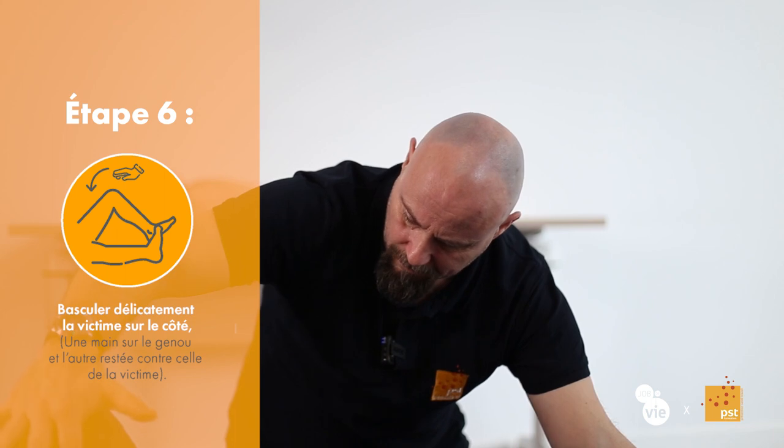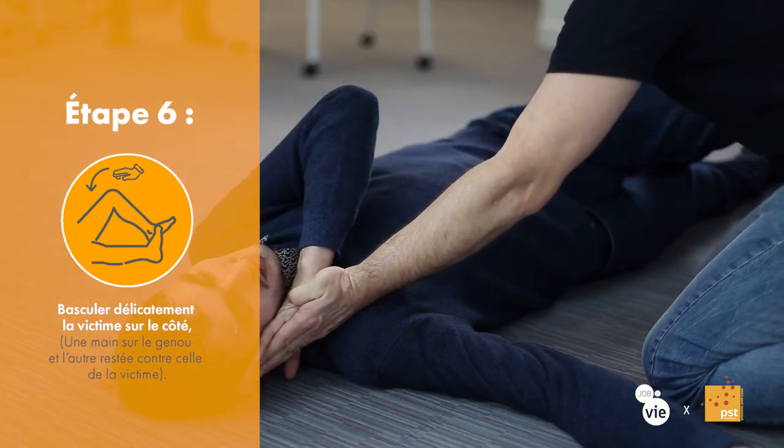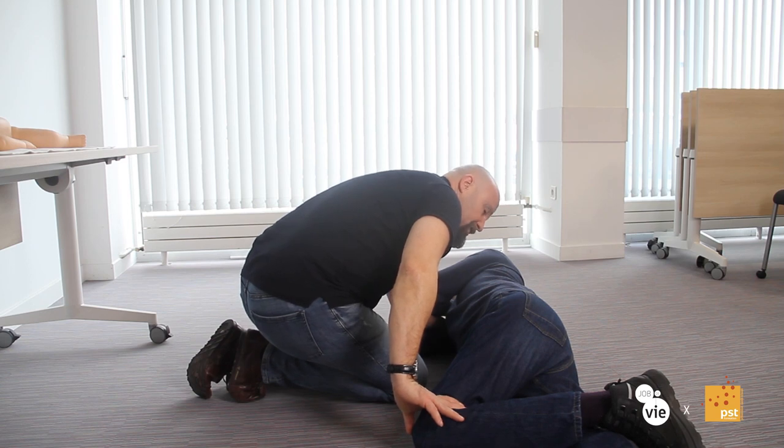Je vais exercer une traction sur le genou, délicate. C'est une victime, donc on la manipule avec délicatesse. Jusqu'à ce que le genou vienne se poser au sol. Et on voit que la victime, elle a roulé d'elle-même. Je n'ai pas forcé.